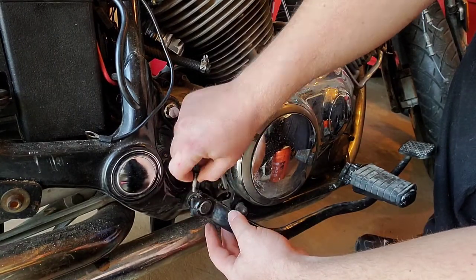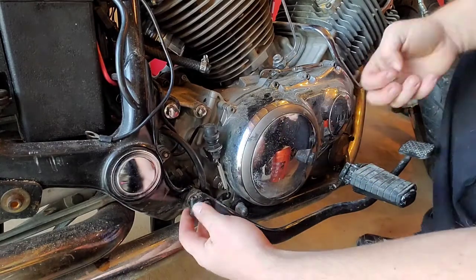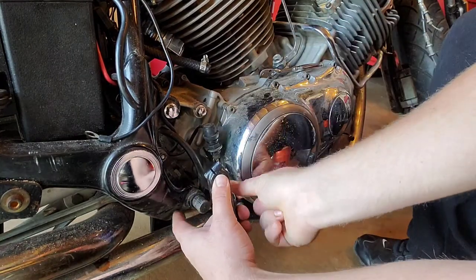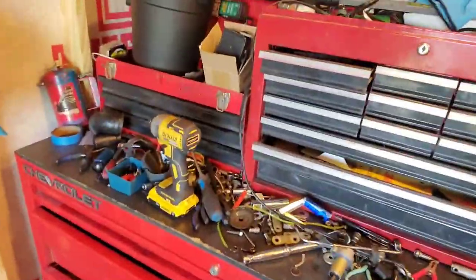This is a 10 millimeter bolt you gotta take it all the way out because there's a groove in the spline here that the bolt sits down in. I'm gonna go ahead and unhook the spring for the brake light switch.